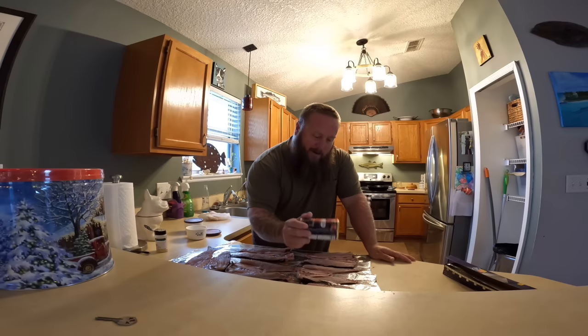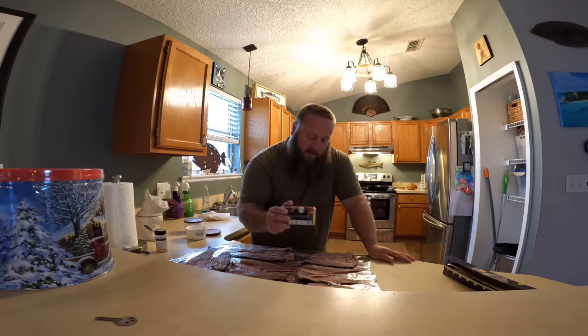What I'm going to do is let this fish sit out like this for at least an hour. I'm going to get the Traeger fired up here, so go ahead and turn her on.